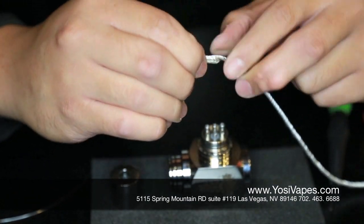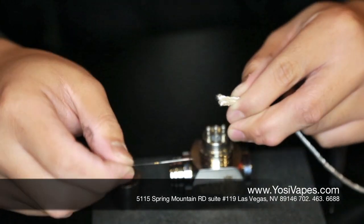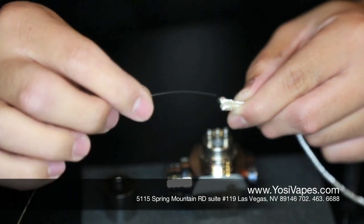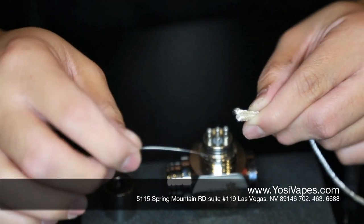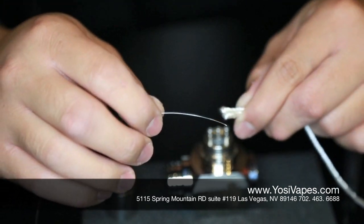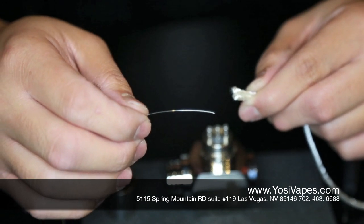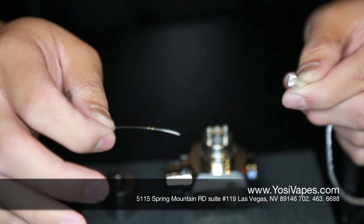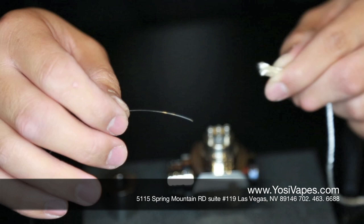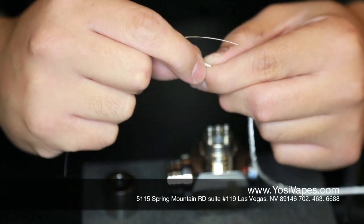I'm just going to pinch that nice and pressed. Now we're going to grab our 28 gauge wire. With wire, the thicker the wire, the less resistance you'll have. You don't want to go too low on resistance because the lower the resistance, the hotter the coil gets. And if your battery is not able to handle the resistance on it, it could heat up and cause some problems. So we're going to go ahead and wrap our wick.